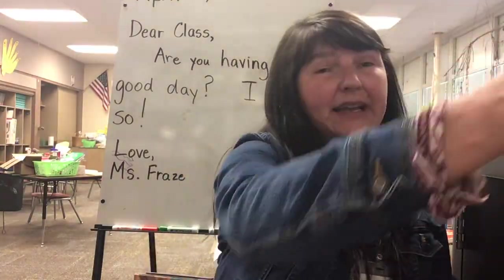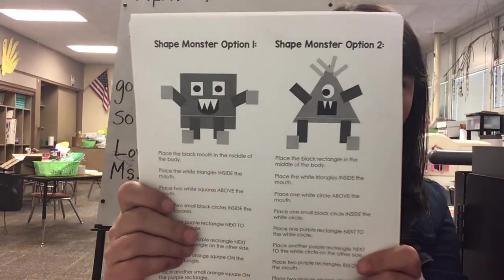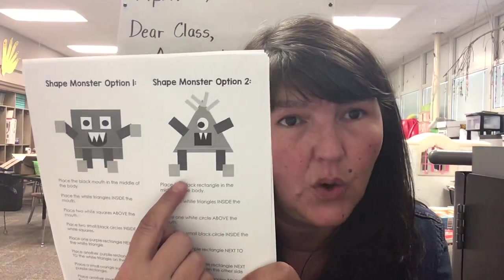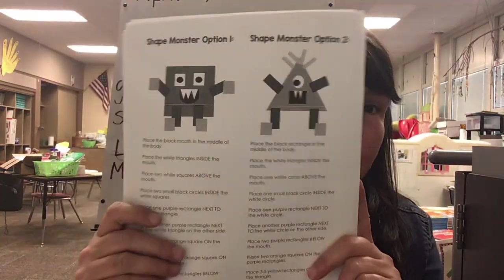With your math packets you have a shape monster packet and it looks like this. There are two options: shape monster one or shape monster two. You have enough parts here that you can make both or more.